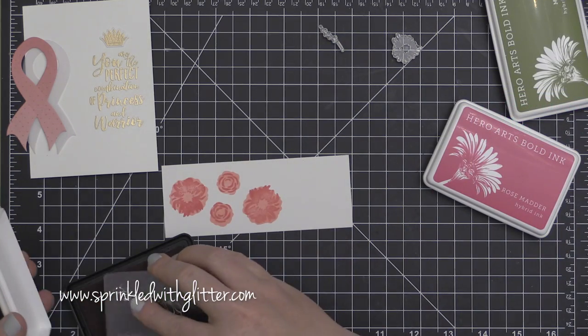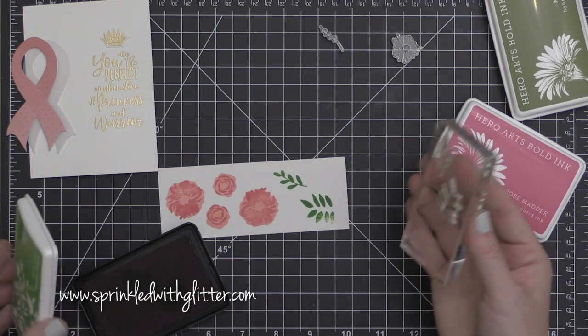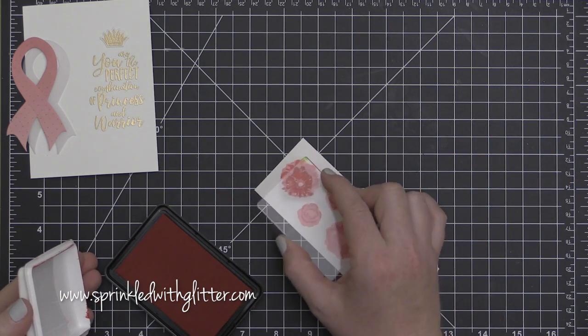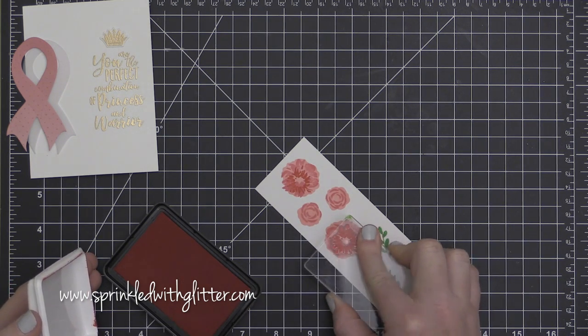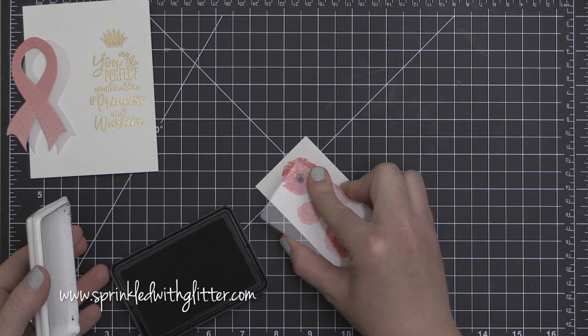I'm also going to stamp some of the greenery from the stamp set. I used a combination of Hero Arts Fresh Lawn, Hero Arts Moss, and Hero Arts Lime Green. Now for the final layer of the flower, I'm going to use the Hero Arts Strawberry ink. All of those are going to blend into the paper and really create a beautiful layered effect.